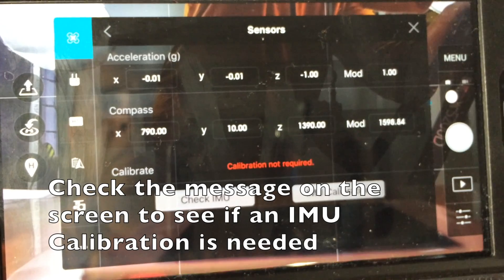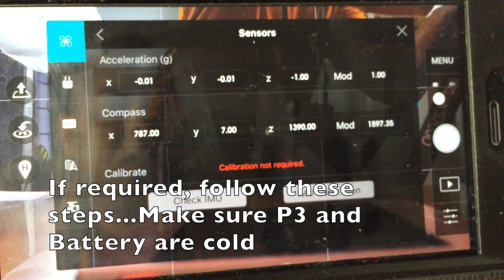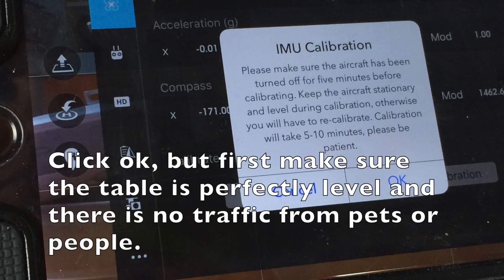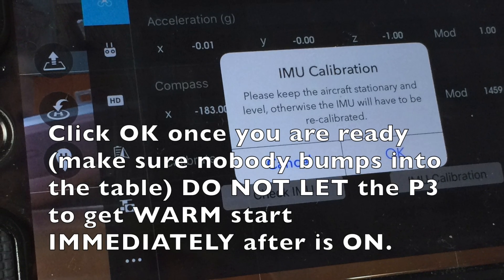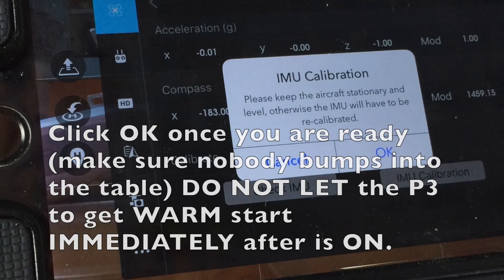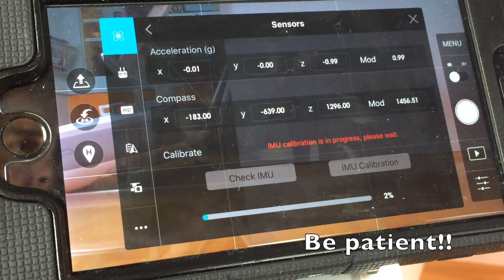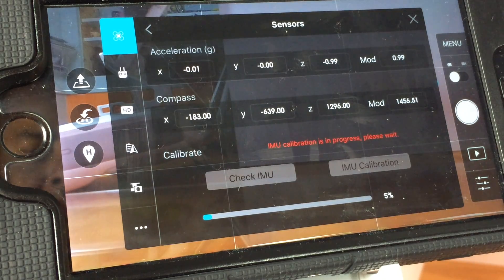If you need to do the IMU calibration, number one, make sure that your Phantom and the battery you are using are not warm to the touch. Once you have it on a level surface, you can click OK and start the process. After that point, you just need to wait.